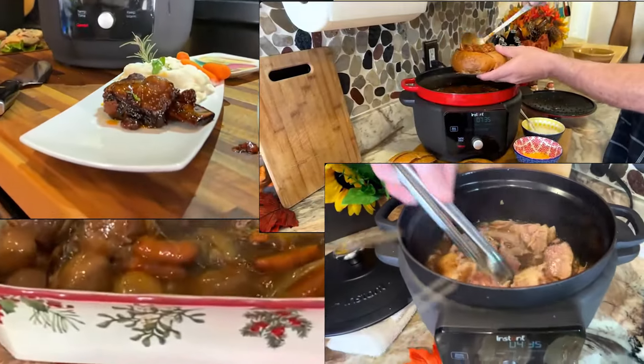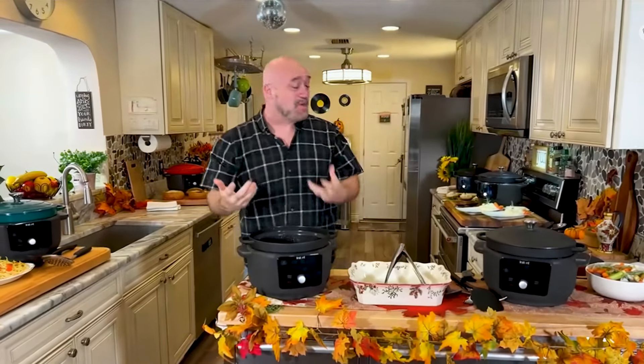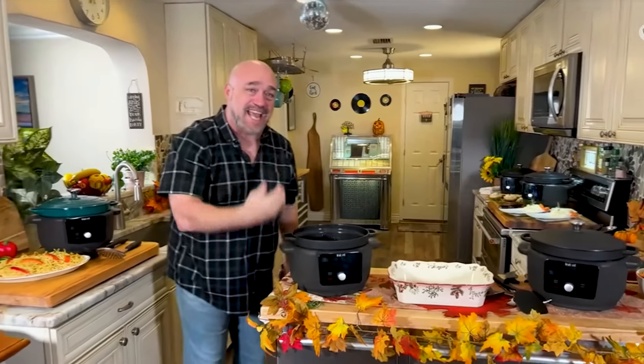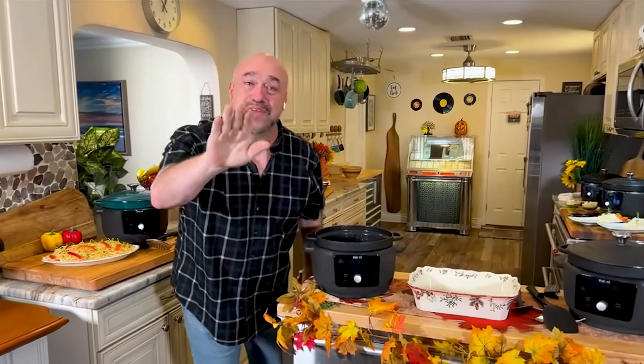Hey, good to see you guys. It's so great to have you back in our kitchen. And you know what? It's done it again. I'm going to say a whole bunch of words right now that don't make sense in the same sentence. You're getting an enamel coated cast iron Dutch oven that you can control precisely to the degree.